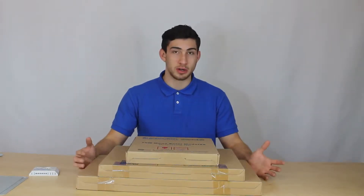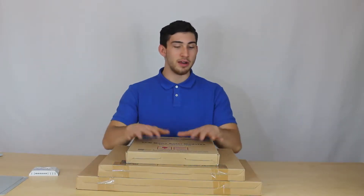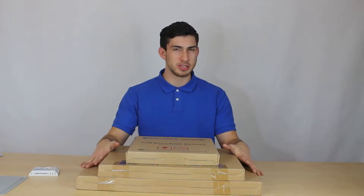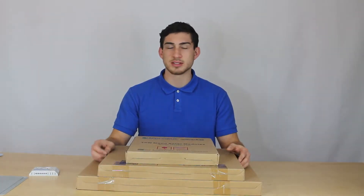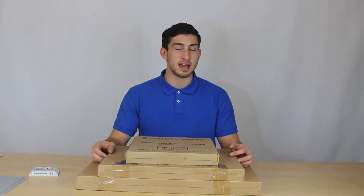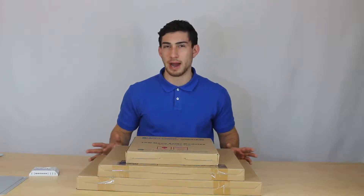Monocrystalline solar panels are more efficient, so they're going to last longer and give you more power to your devices or for charging a battery. All these panels are particularly small and really useful for keeping power to small things — small appliances like a small pump, small pool lighting, even for security systems for your RV that don't require a lot of power.